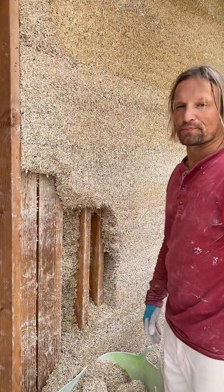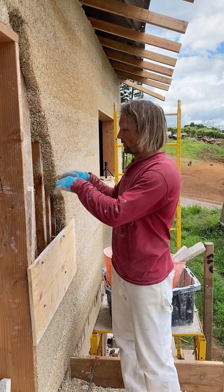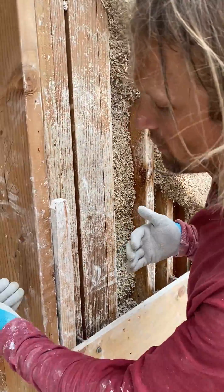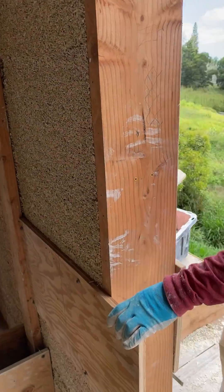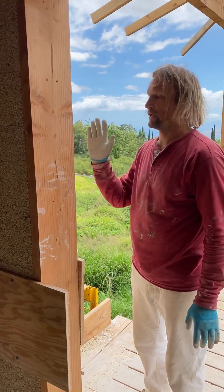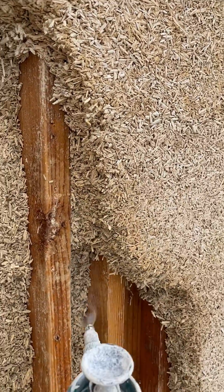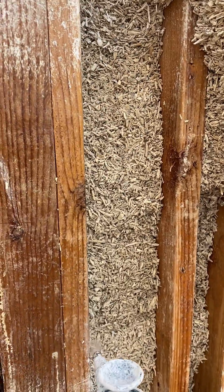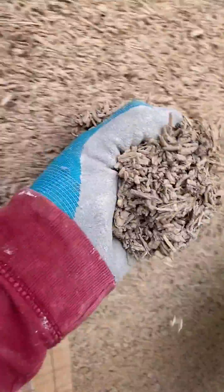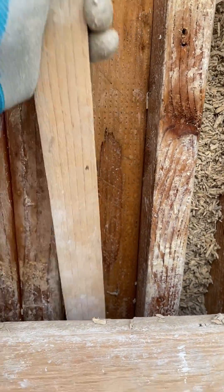Now we have to go from the side. This wall is eight inches thick — a pretty thin wall, 20 centimeters. Whenever we have a problem and we're carving out hemp lime, we might damage the other side of the wall. That's why we install this board — so when we are tamping new hemp in, connecting to the old one, we're not pushing it out on the other side. We wet the surface of the existing hemp and lime mix and timber frame elements before we fill up that gap. I grab a handful of hemp and lime, dump it in, hold the board from both sides, and compact it.